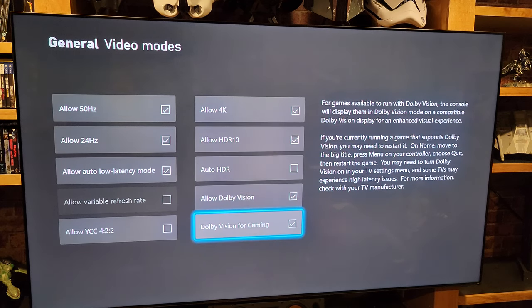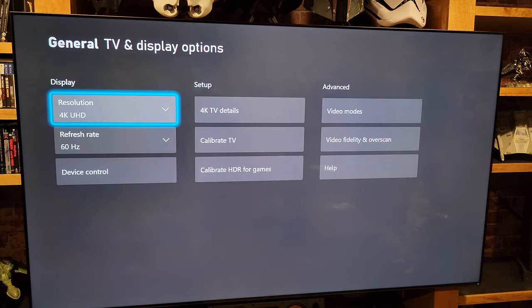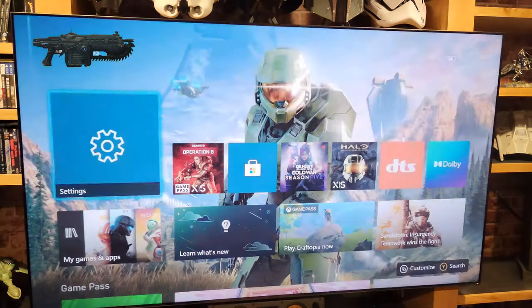My TV is the Vizio P Series Quantum X 85 inch. It does not support variable refresh rates above 60 frames per second. From there, just go load up whichever game you have that supports it.